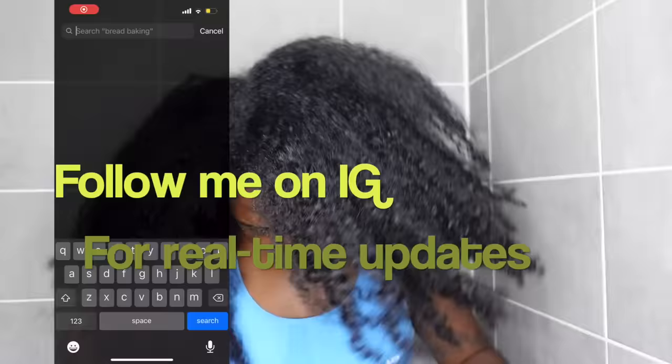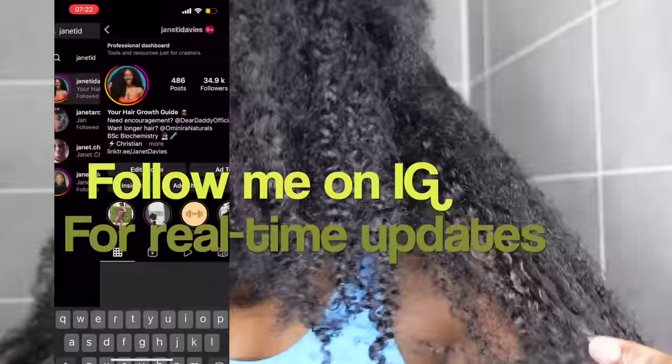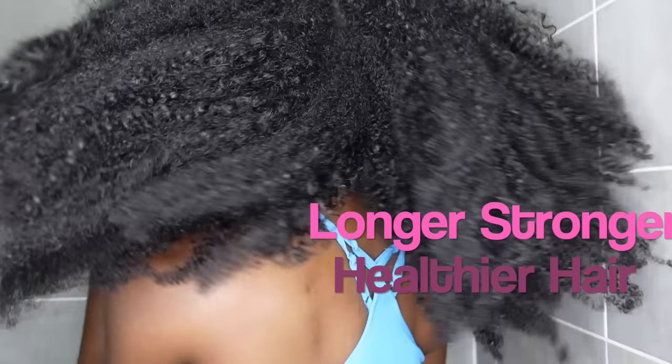If you don't know me already, I am Janet Davies, your hair growth guide. This channel is all about growing out longer, stronger and healthier hair, so if that's you then definitely watch until the end.